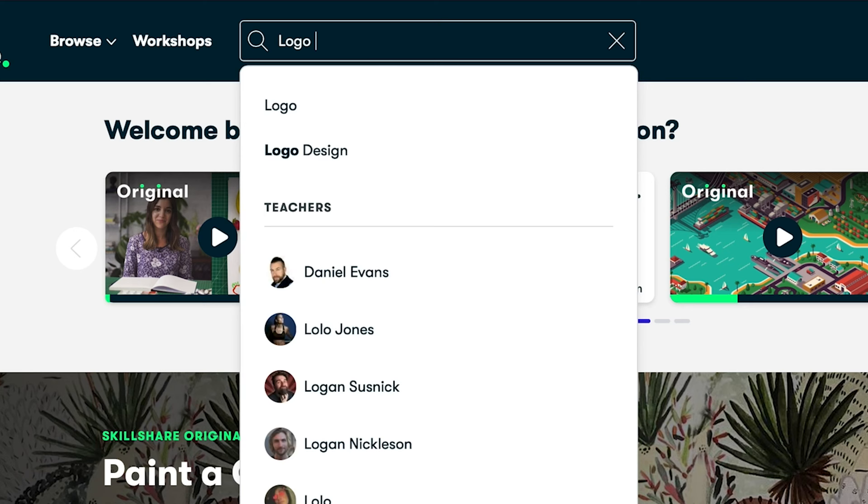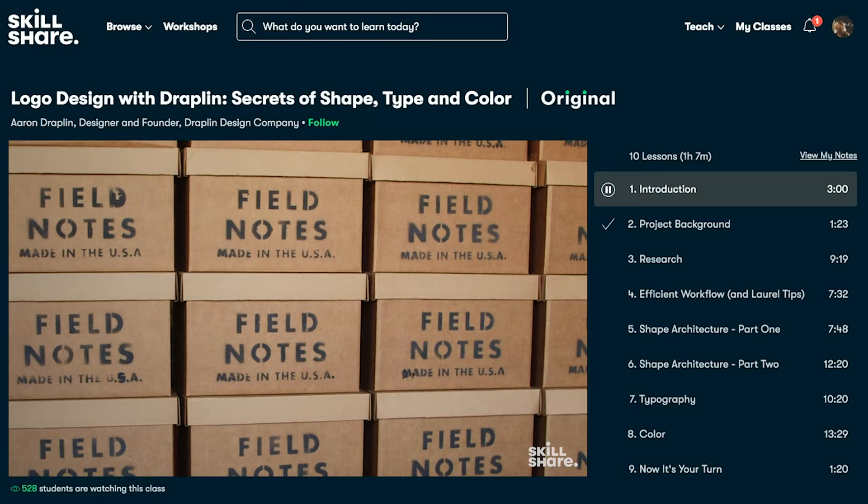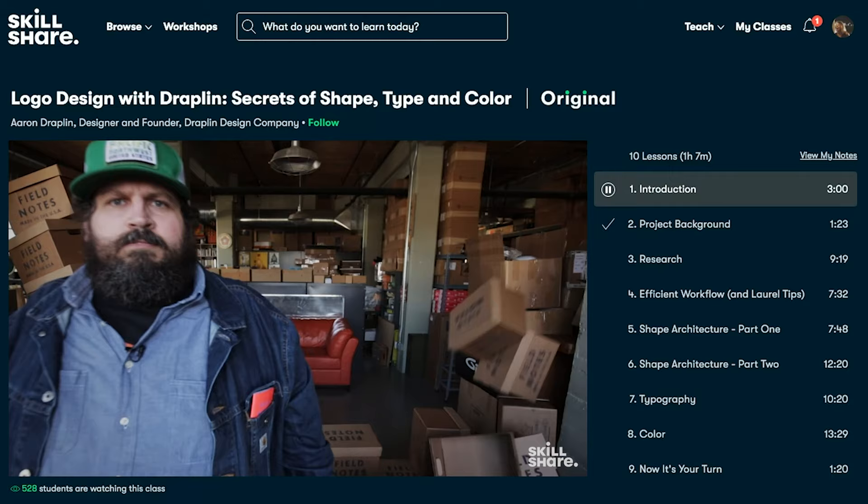Sometimes it's nice to learn about something that's a passion, that you want to really become good at. And the best news is that the first thousand people to use the link in my episode notes below will get a one month free trial of Skillshare.